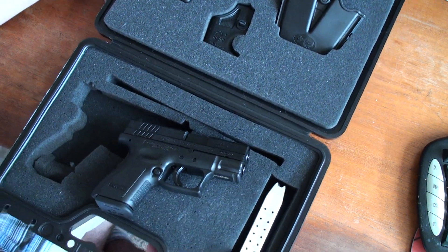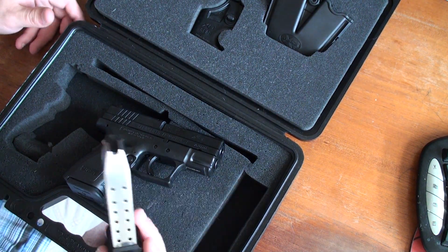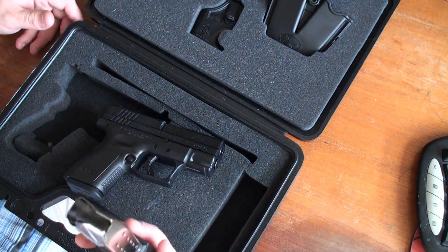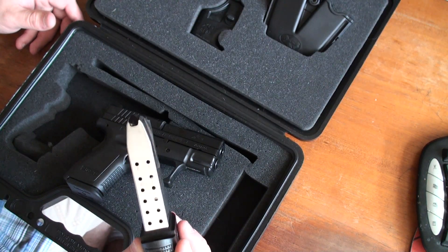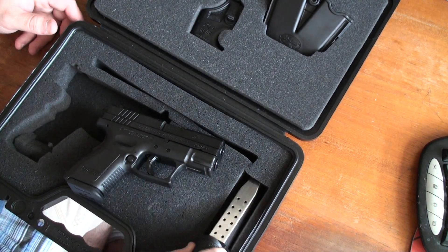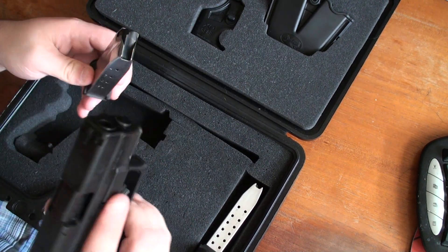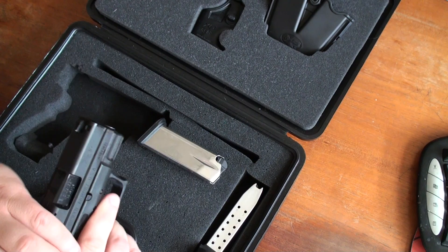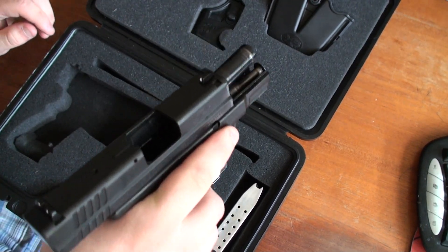On to the good stuff — it comes with a 16-round full mag, which kind of defeats the purpose of the weapon being a subcompact. This is good for the range. Empty magazine, nothing in it, and the weapon is empty, you guys can see.